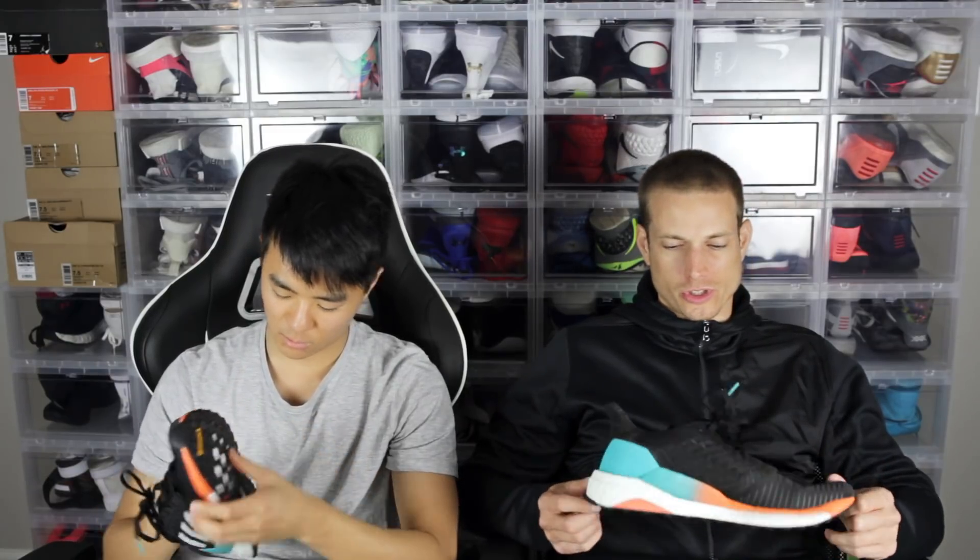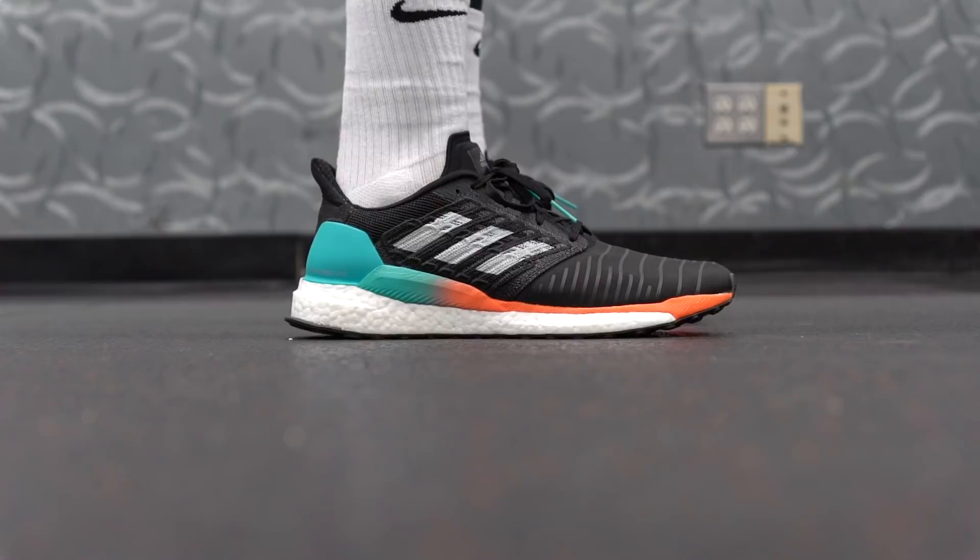Durability should also be very good, aside from the outsole. Ultra Boost outsoles don't really last forever by a long shot, so that's the only real concern. Everything else seems pretty decent.